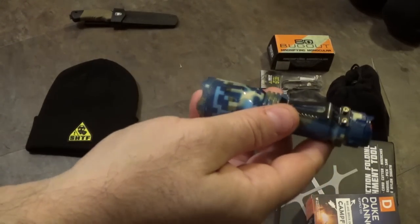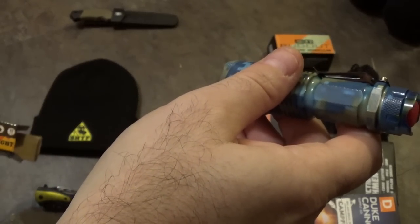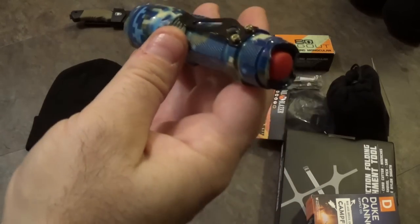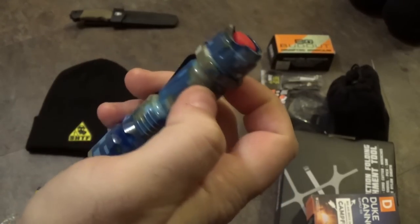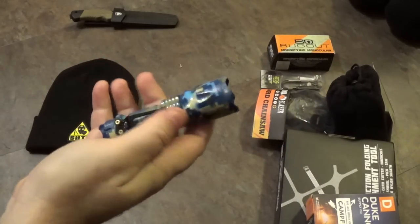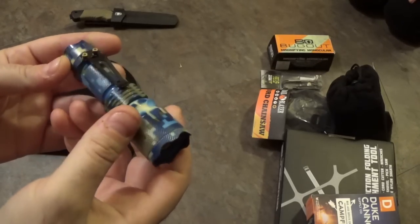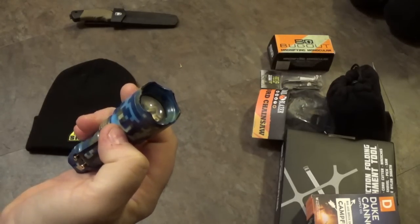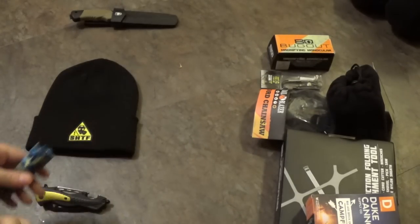I don't know if it has any water resistance — there's nothing listed on it. The Trailblazer brand — you can find this at Walmart. $6.99. I think you can probably find this kind of light cheaper on AliExpress or similar sites. I'm going to put it in meh. I like the color designs on it, but I don't like the way the bulbs are activated — that switch is killing me. So we'll put it in meh.